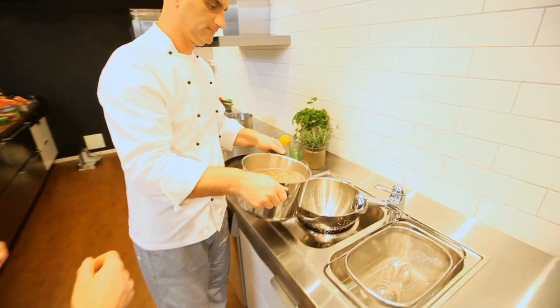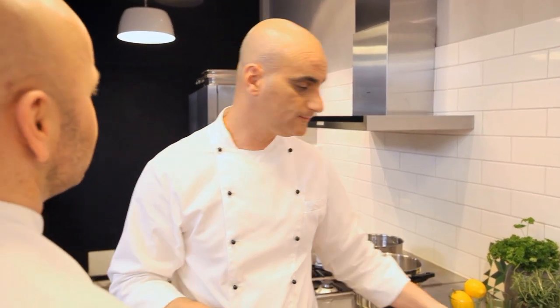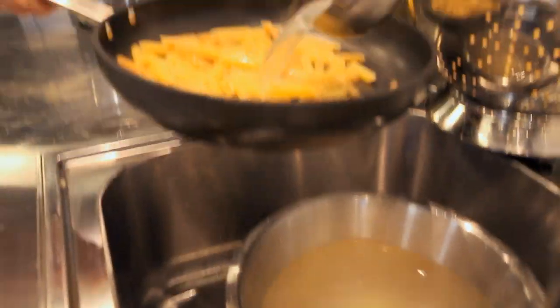So you take the pasta out of the water before it's ready? Yes, and this is the trick. You drain the pasta and save some of the pasta water. Why? To adjust the consistency of the sauce and help finishing the pasta.